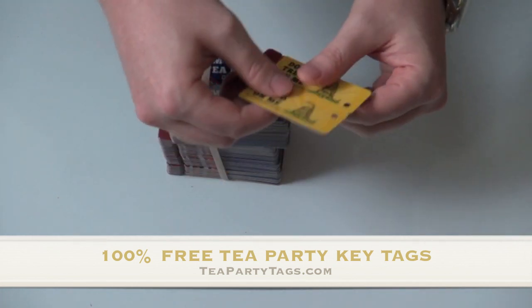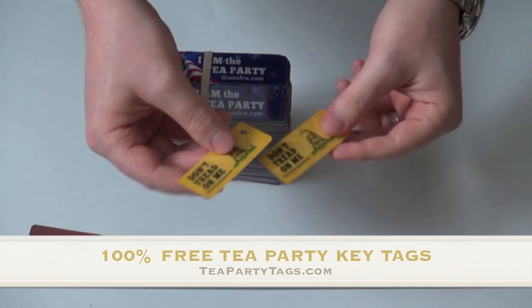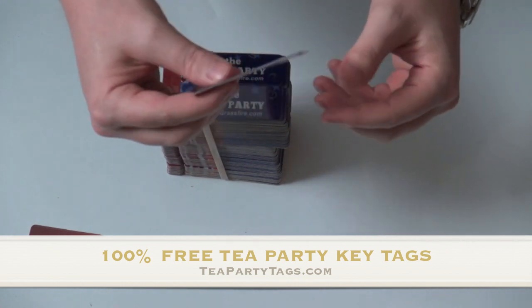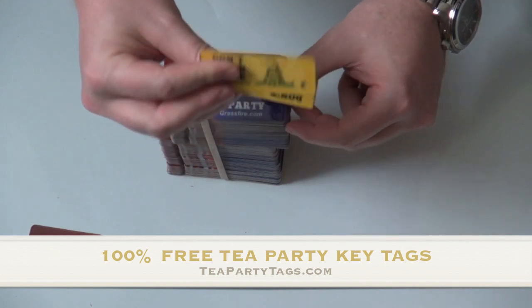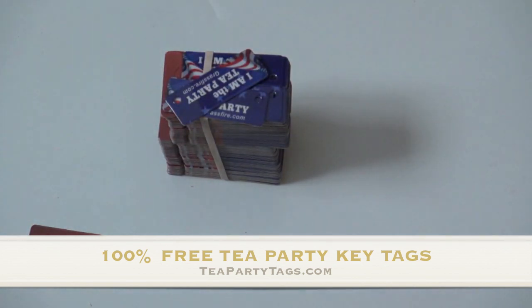It says 'Don't tread on me,' and you can just snap them out, slide them on your keys, and you're good to go. These are 100% free — you can't go wrong with them. Grab them at teapartytags.com. I've got them on both sets of keys, and like I said, they're free, so why not?